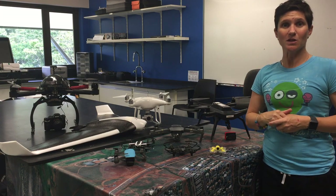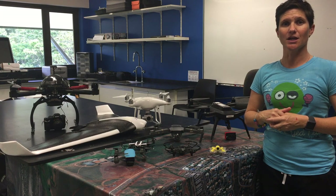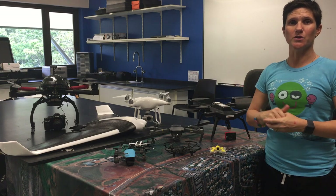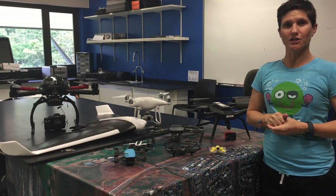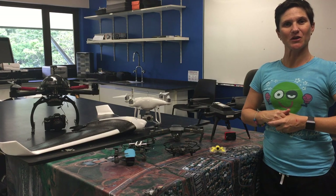It has much bigger propellers, so of course there's a much greater danger if something goes wrong. When we look at the consequence of something going wrong, the bigger drones are always going to be much more of a challenge. Thanks very much for listening in — I hope to see you for our next micro learning episode.